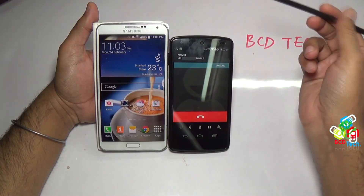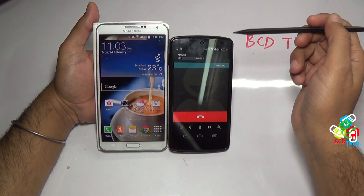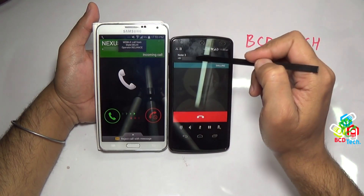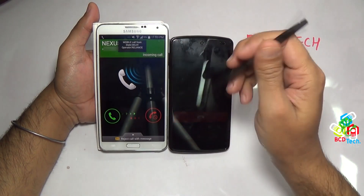What's up, here Dr. BC, and in this video episode I will show you how to convert a single SIM Nexus 5 into a dual SIM Nexus 5 with the help of Vomade 2.